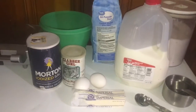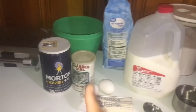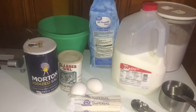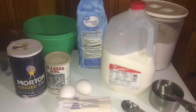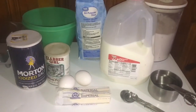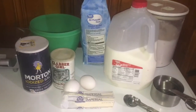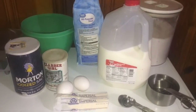Let me go ahead and give you a rundown of the ingredients we have here. As you can see, we have the salt, the baking powder, the eggs, butter, milk, the flour, and the sugar. And of course our measuring cups and spoons and the bowl that we'll be mixing it in. So everything's laid out — let's get into this.